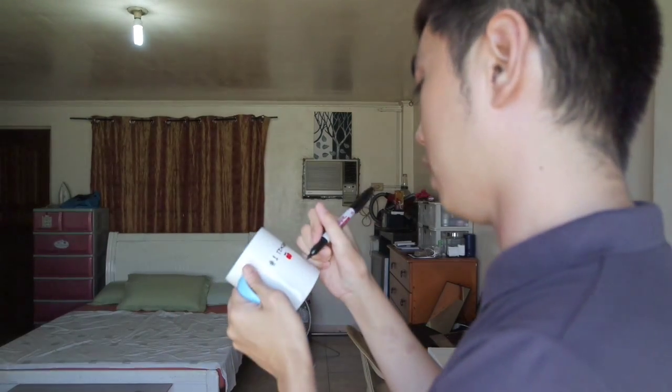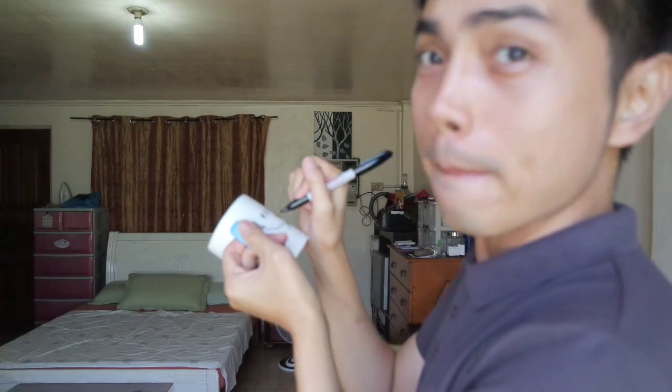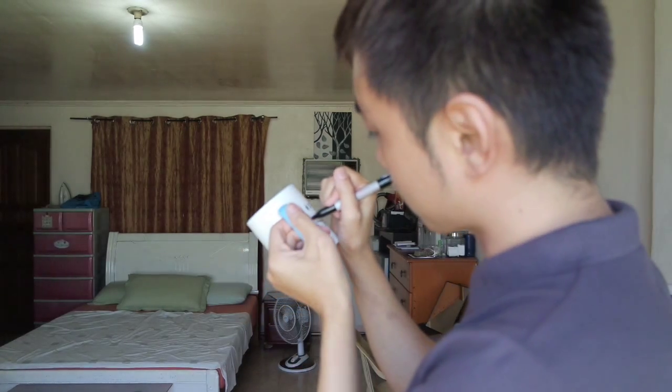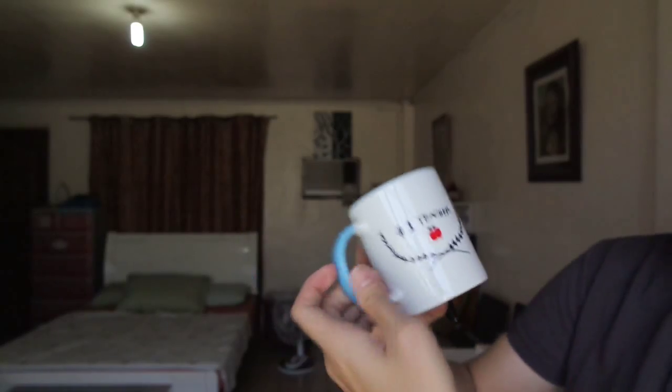I managed to draw it. I'm really happy about that. I'm just gonna do some finishing touches. So proud of myself! It's not as dry yet. It's so nice.